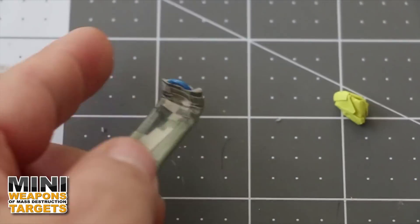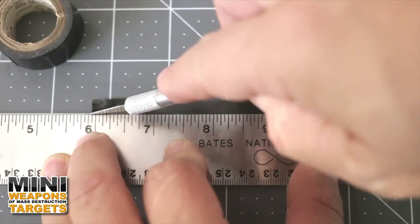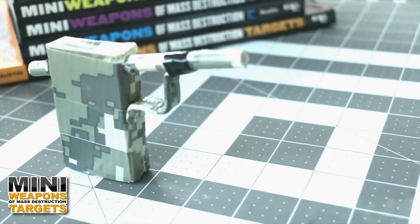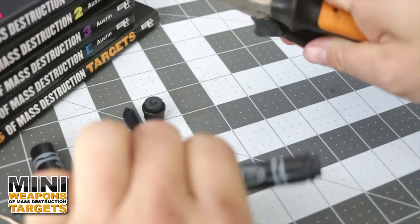Wrap one large paper clip, then with pliers bend the paper clip three times, then mount using hot glue. For added strength and design, cut two thin strips of black tape — use one to secure the trigger guard and another to wrap at the end of the barrel.